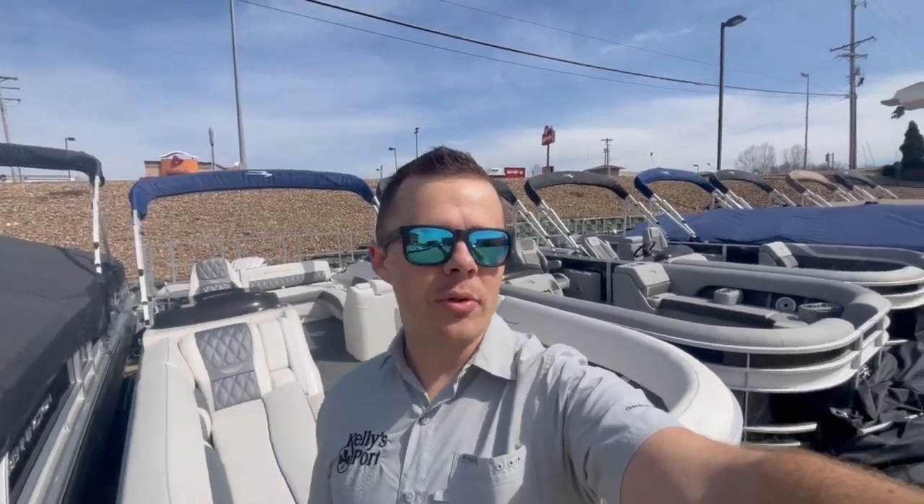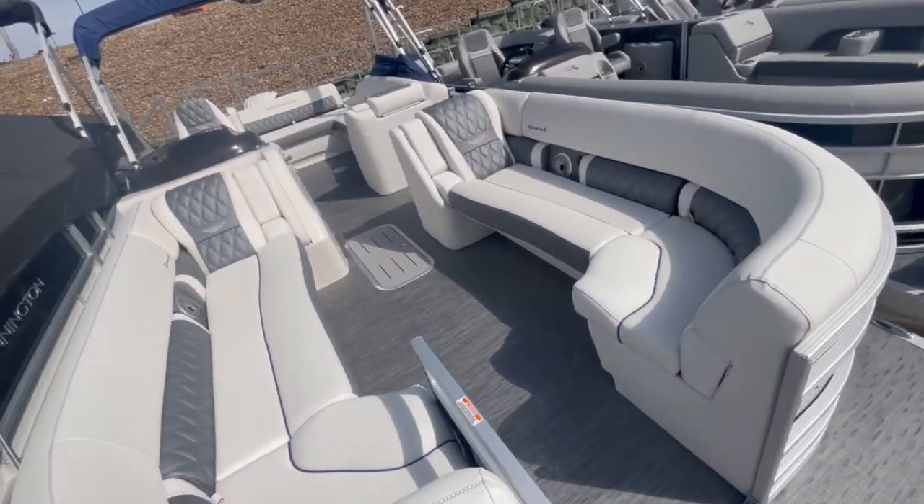Hey guys, it's Taylor with Kelly's Port. Got a new boat walkthrough for you. This is a 2023 Bennington 25R.